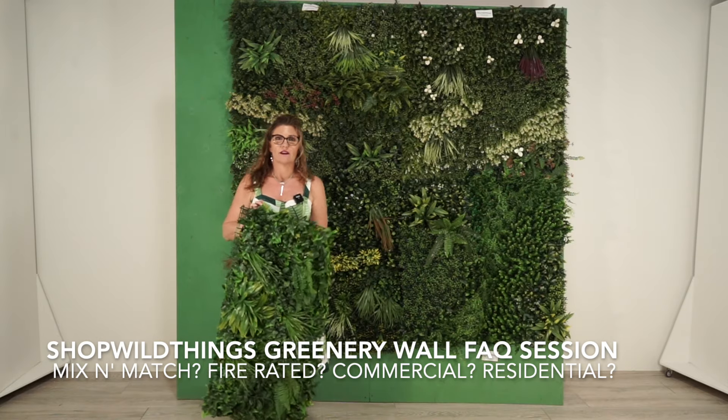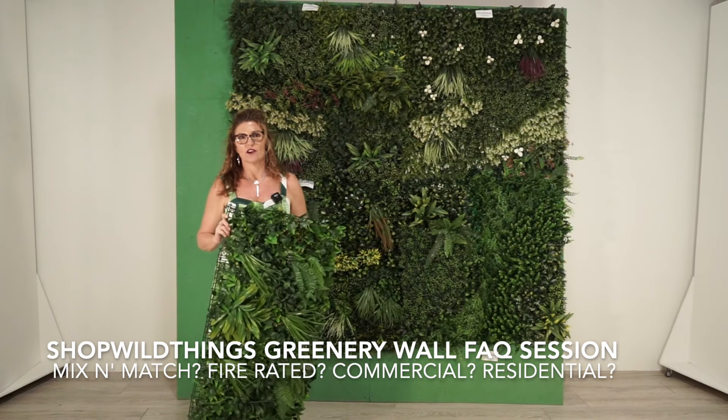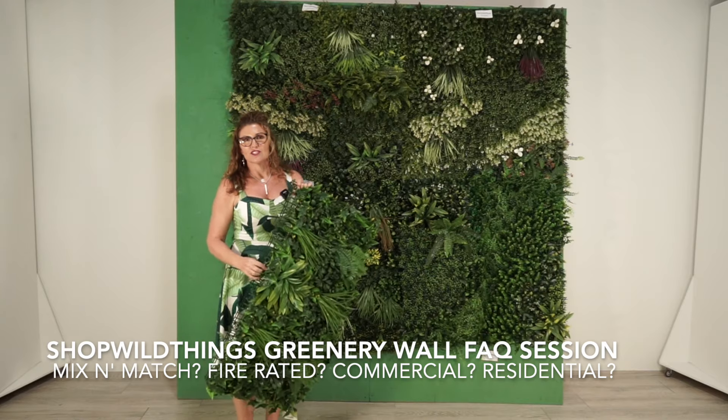Bullet point list — we're going to talk about fire retardancy and how to hang them on drywall versus concrete, whether you can mix the styles, and what to do about some of the grid edges showing.